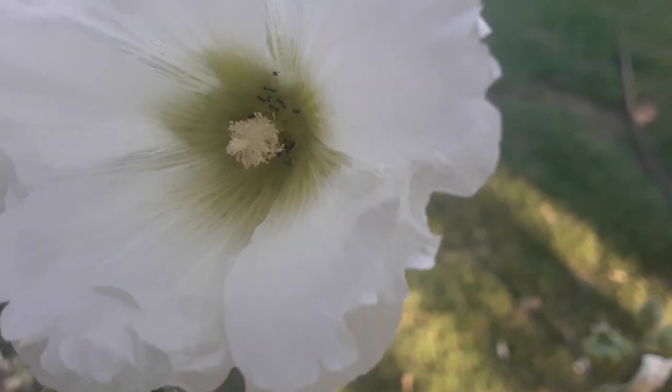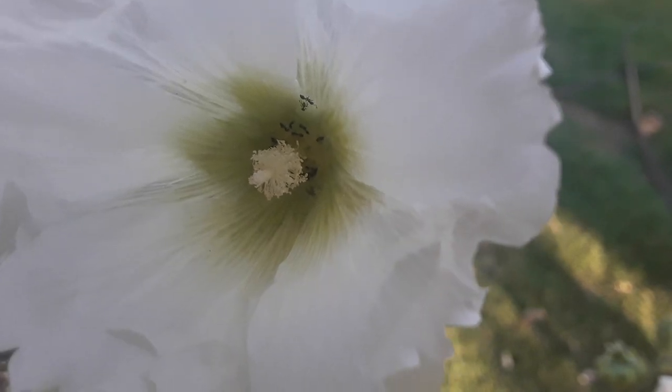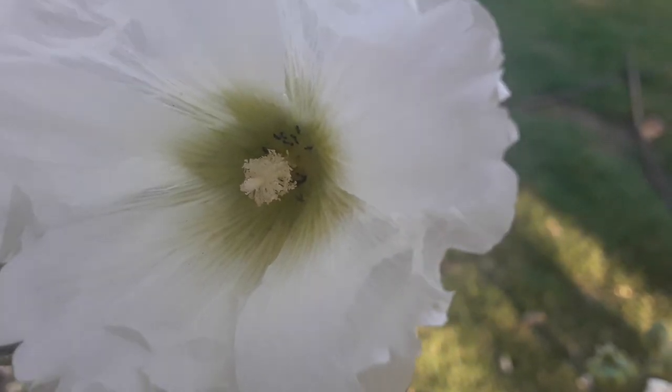Hi, I'm Spenta. I'm a nature fan, a gardener, and a cultivator, and today I'm here with my hollyhock plant.